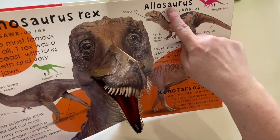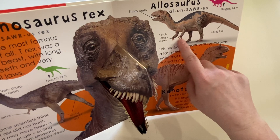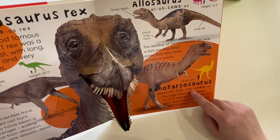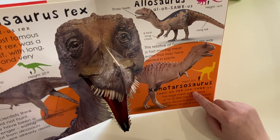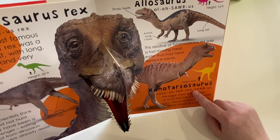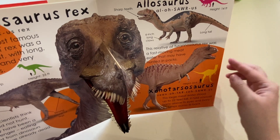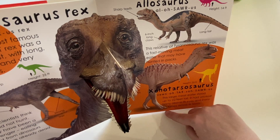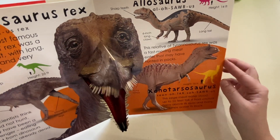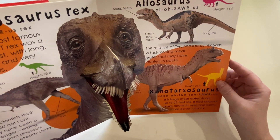This one is an Allosaurus. Like a T-Rex, he has sharp teeth and sharp claws. And this one is called a Xenotarsosaurus — that's a hard one to say! He's also a meat eater. You can tell by his teeth and his claws. They can run pretty fast and they have really strong back legs.